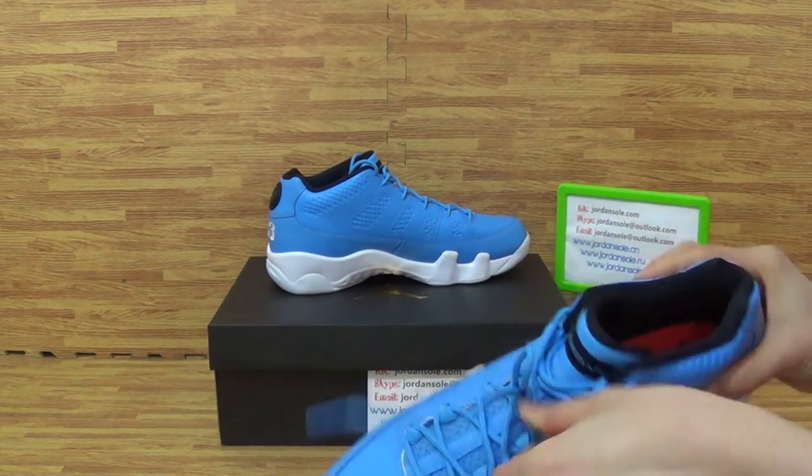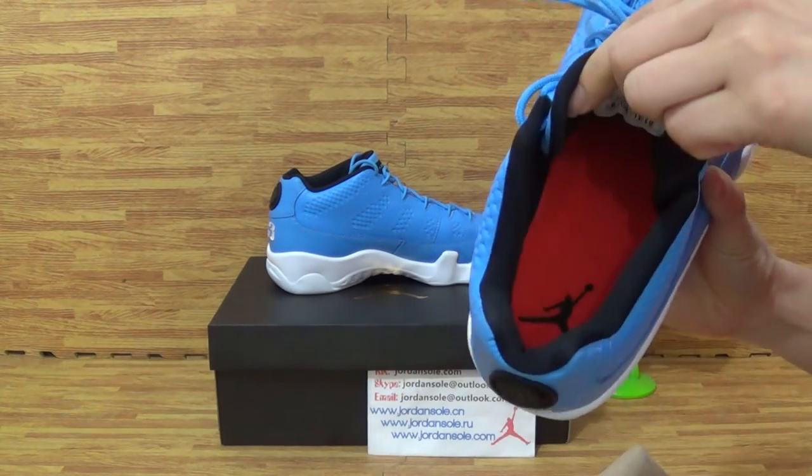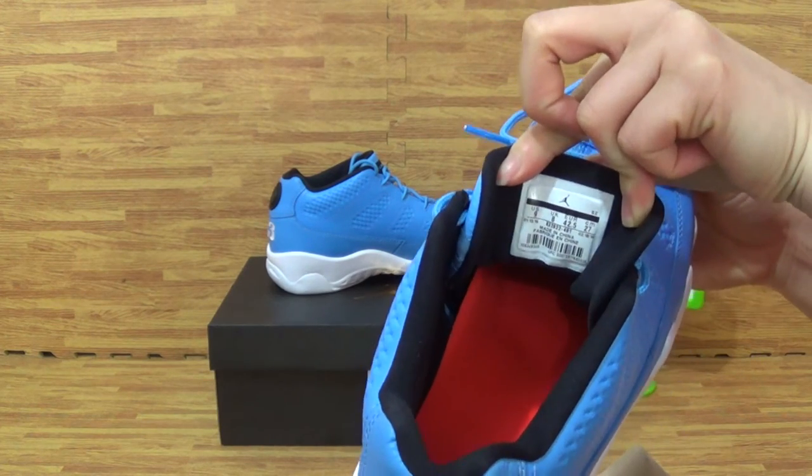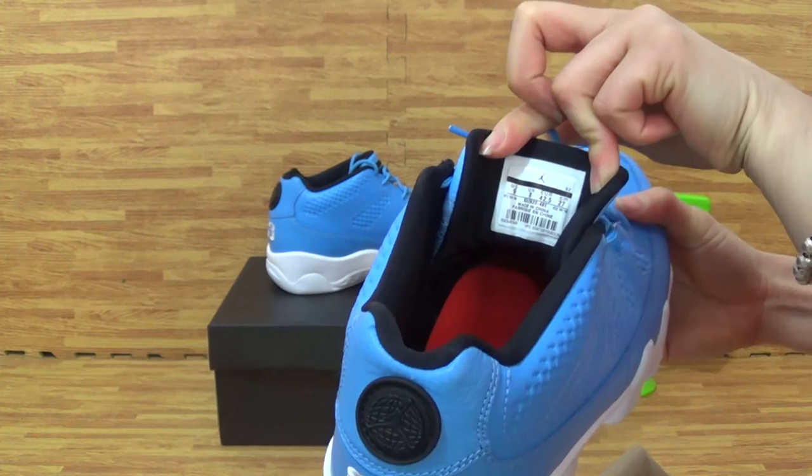Okay, come to the shoes. Insole comes with the black gentleman. And the size is 9.